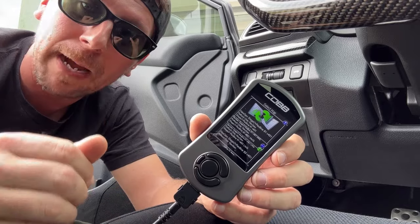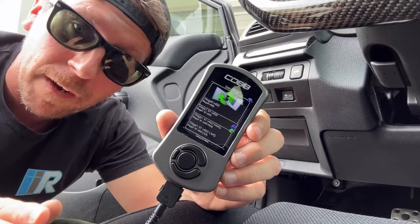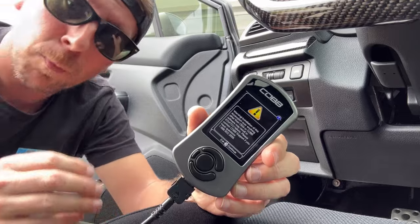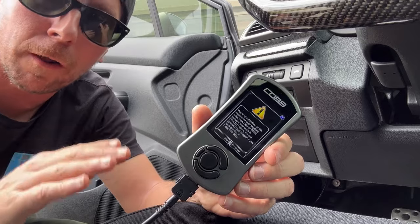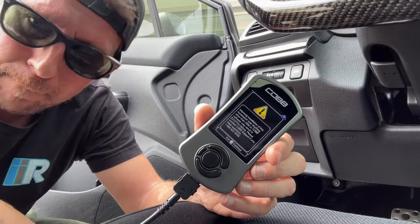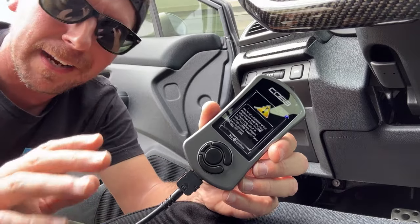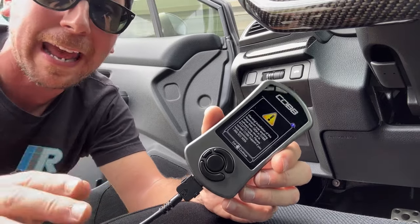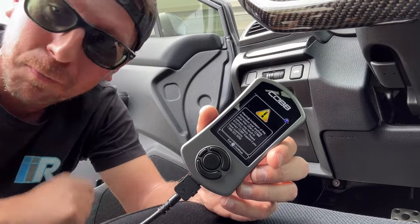What we're looking for today is the Stage 1 93 octane map. Once we find that map and hit OK, you're going to see a warning. What that warning says is if you have any other tunes loaded on this vehicle, hitting OK again is going to overwrite all of that information and write the map we've chosen onto the ECU. This becomes a no-turning-back moment — so if the car had an aftermarket tune on it that you didn't know about, make sure this is what you want to do.